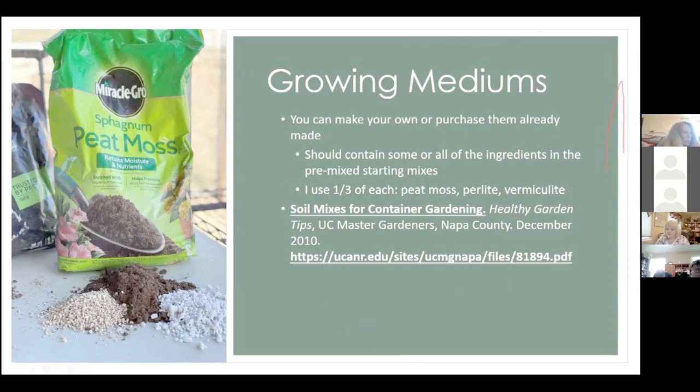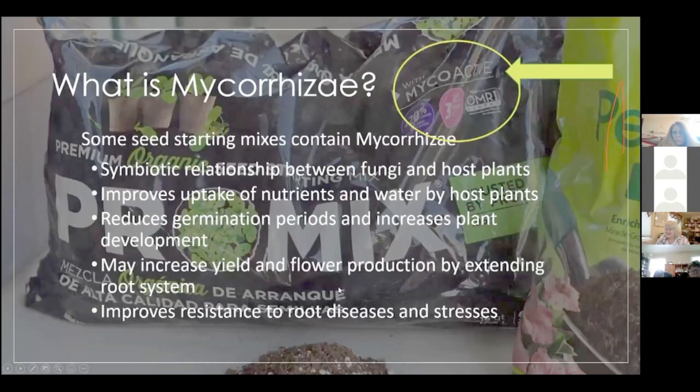Perlite is the white stuff — it's to aerate and help water drainage. Vermiculite is more like a little sponge and is for water retention, so you need both. Some seed mixes have mycorrhizae in them, which can help with nutrient uptake, increase production, and help with disease resistance. I don't use it on all my seeds, but for tomatoes and peppers since they're kind of finicky, I like to have that in there.